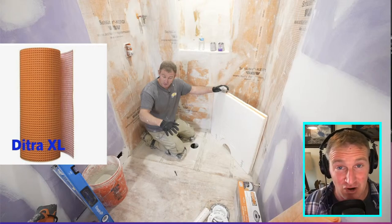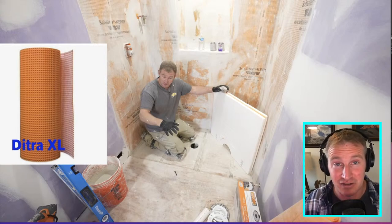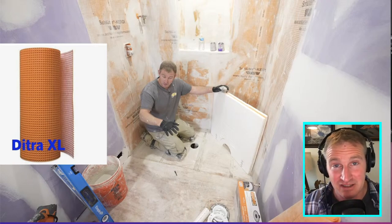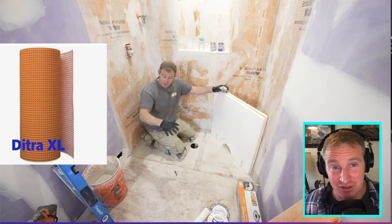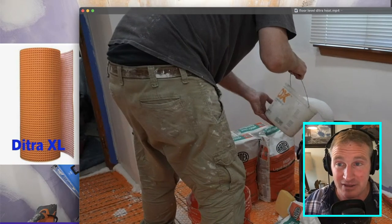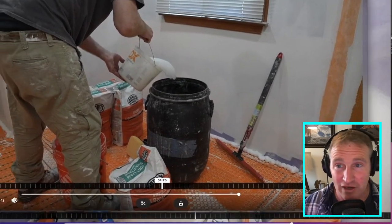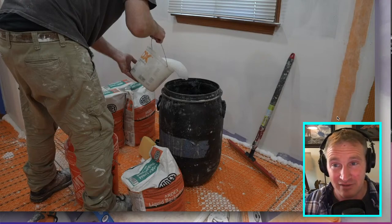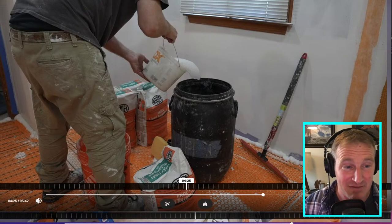If you're going to this extent — changing a tub to a walk-in curbless shower — you might as well cut the whole room down to the studs to inspect the electrical, move plumbing, and make sure all the copper connections are in good shape. You can sister new joists to raise the floor the full inch and an eighth, set the pan flush, and then waterproof over the top. If you don't have time for that, the next best thing is to use floor leveler: set the pan in the three-quarter inch recess and fill the rest with leveler. I'll be demonstrating this approach soon.